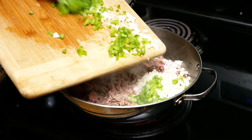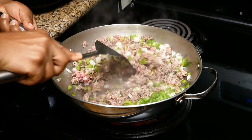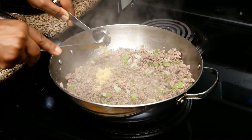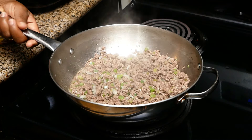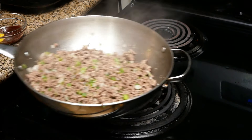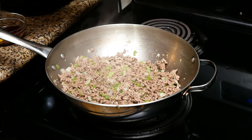Add the bell pepper and onion once your ground beef is halfway cooked, and cook this until the onions are translucent. Next, add in your garlic and cook for an additional minute. Then turn your heat off and go drain the fat from the meat, because we don't want that in our food.